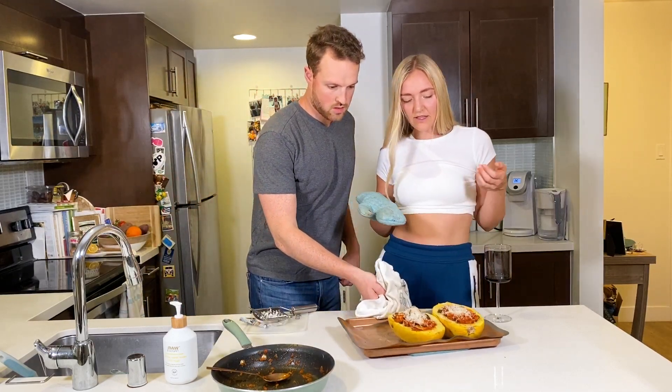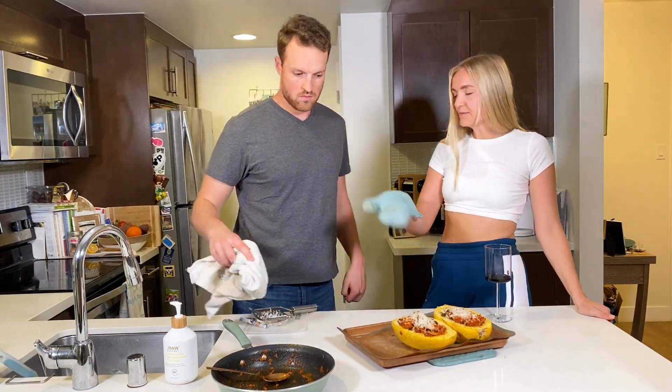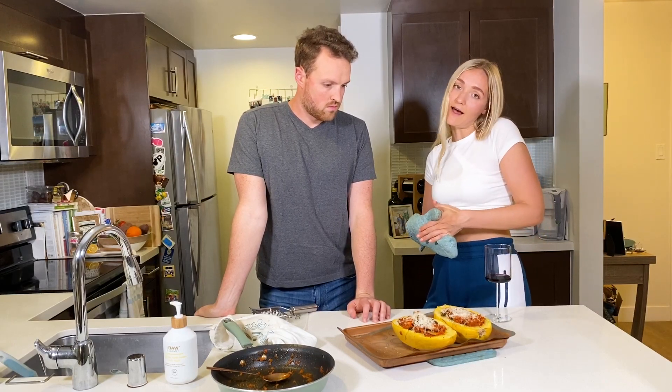You can literally just serve these — just put each one on a plate. I like to serve it with a side salad; typically we've already eaten our side salad.